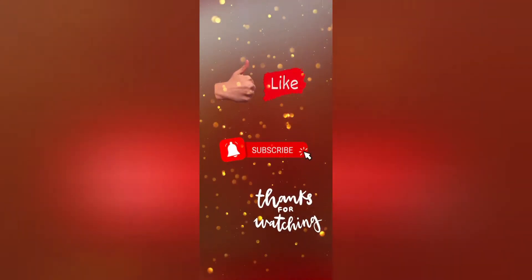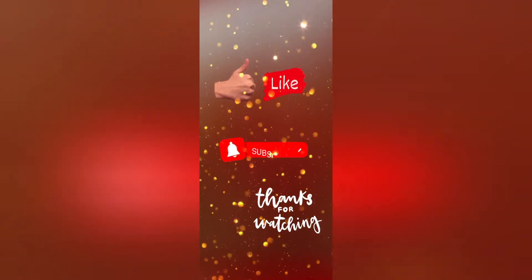If you like the video, don't forget to give me a thumbs up and stay tuned for more recipes. Allah Hafiz!